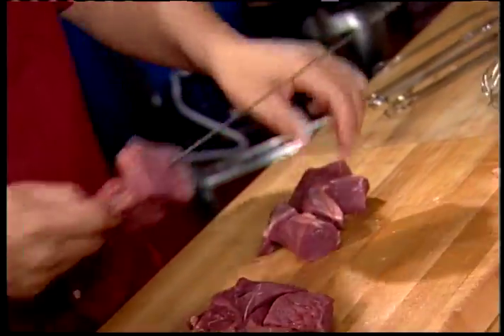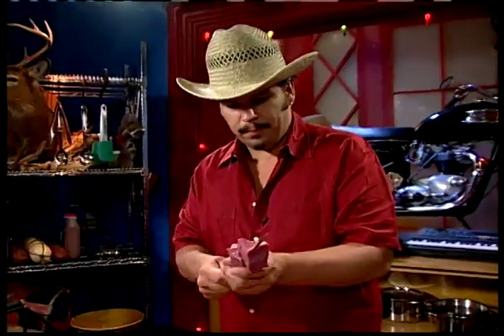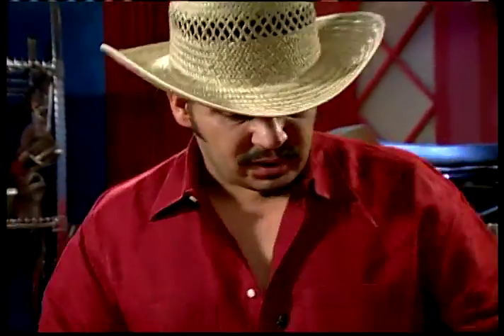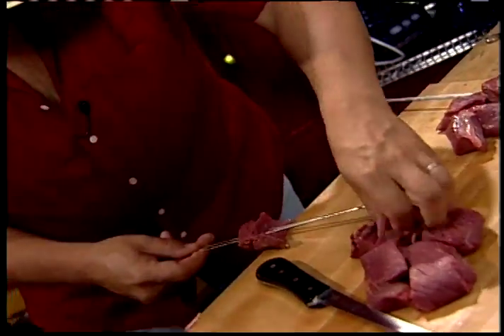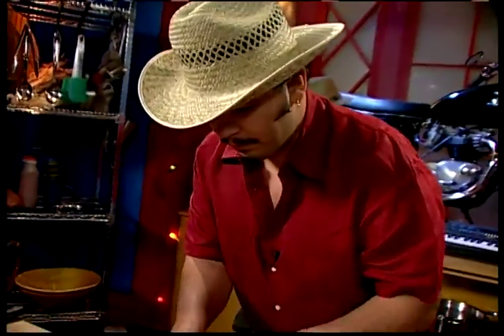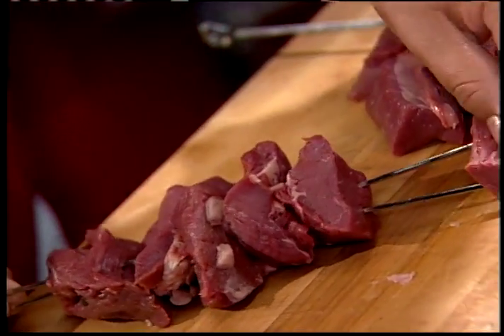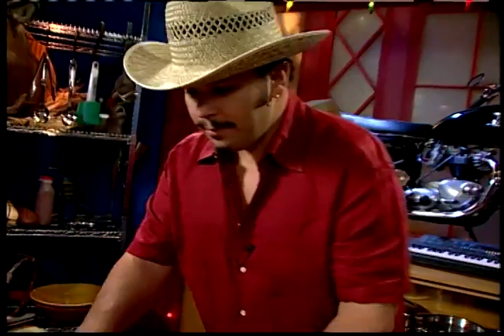The problem with a single skewer is that once the meat gets juiced up on the grill, you pick it up to turn it and your meat stays in the same place. So these people have come up with a double skewer — a very handy little thing. You put both through the meat like so, fill it up, and watch what happens when you turn it: no problem. Flipping your meat has never been simpler.